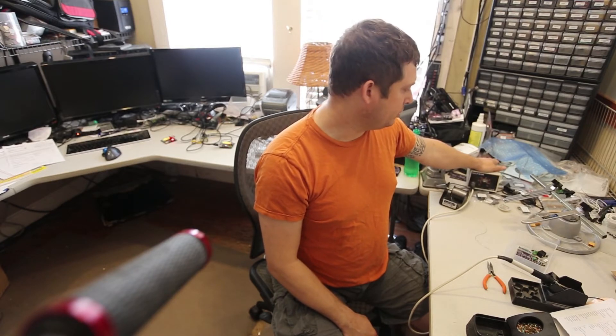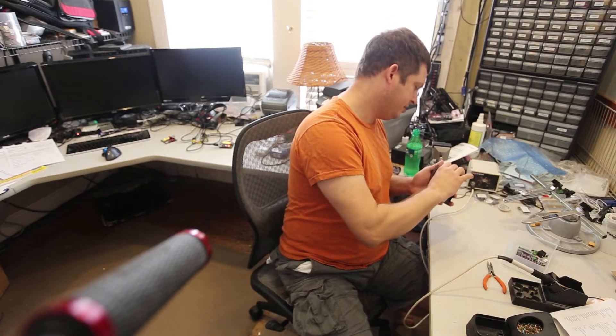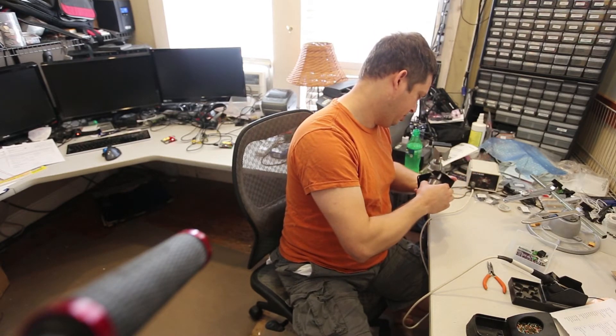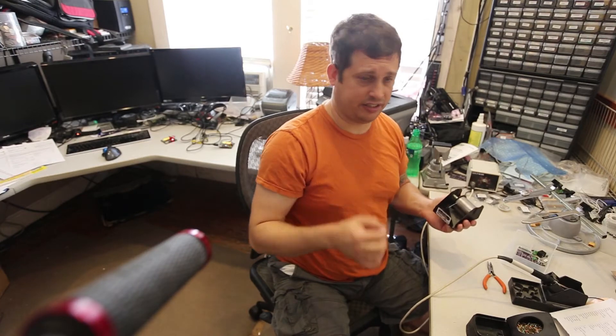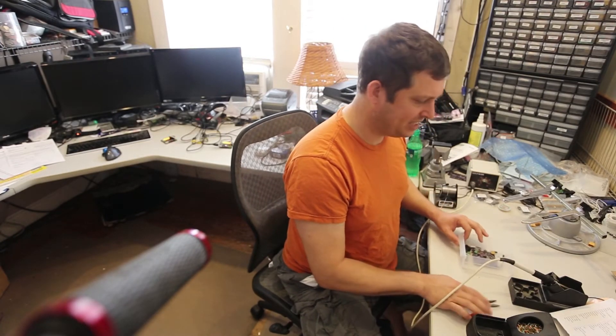I'm using a Kester — this is a standard tin and lead solder. So it's not going to qualify for RoHS with this assembly, but that's okay.